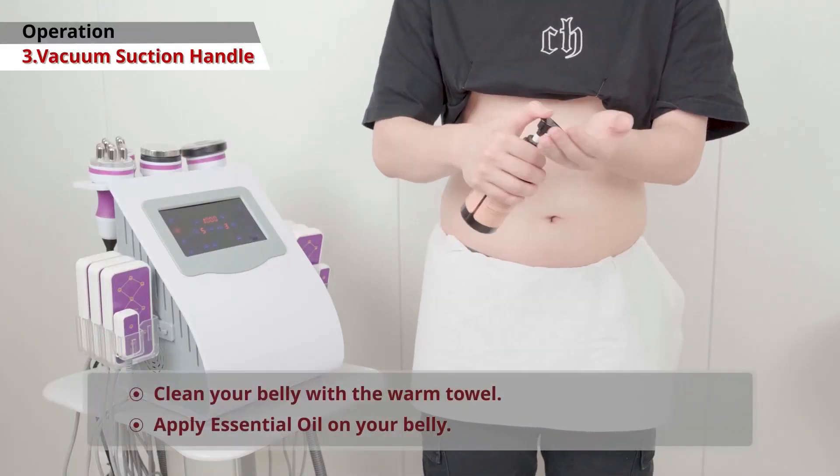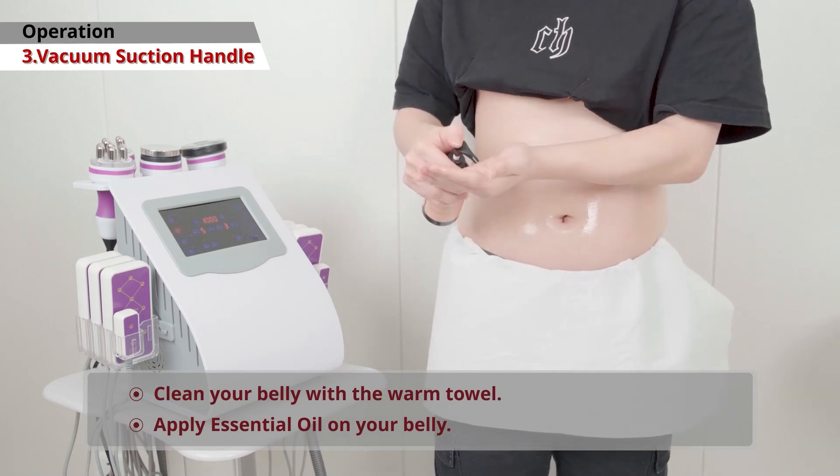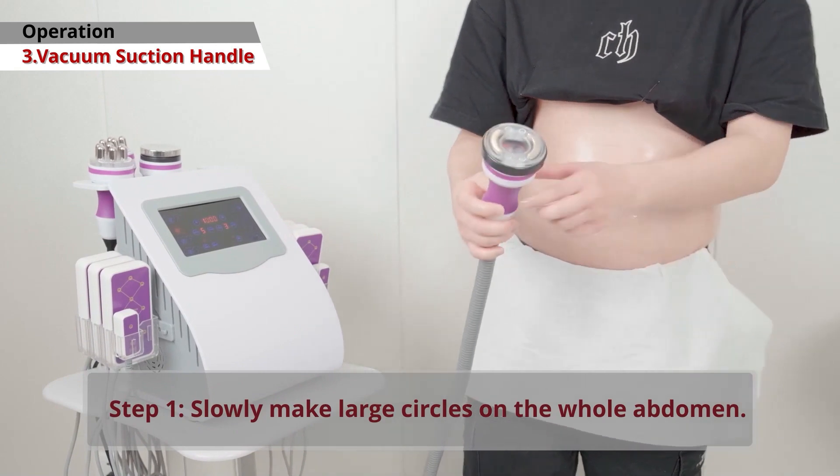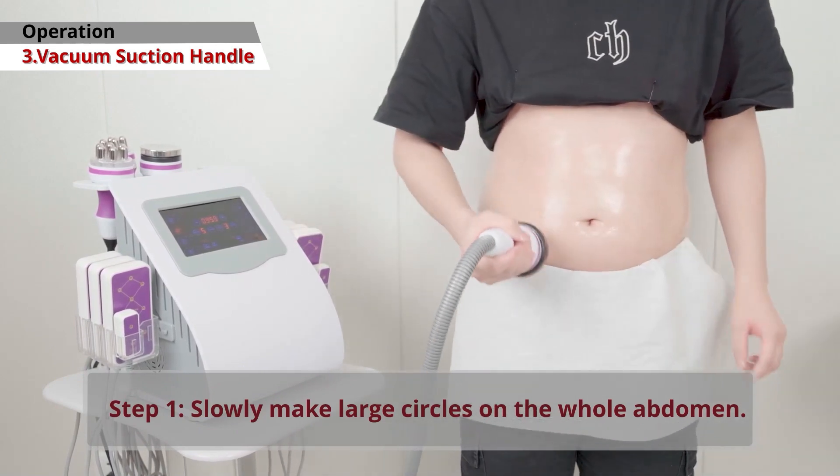Vacuum Handle. Clean your belly with a warm towel and apply essential oil to your belly. Start by slowly making large circles over your entire abdomen.